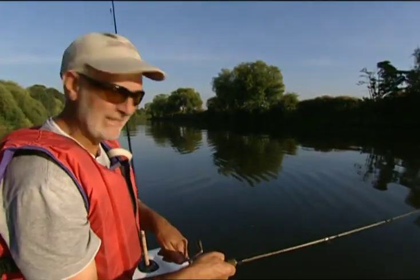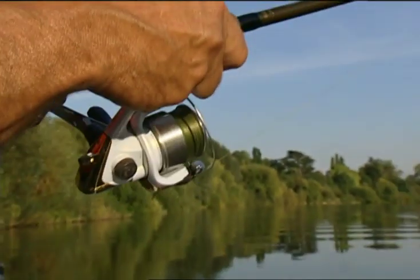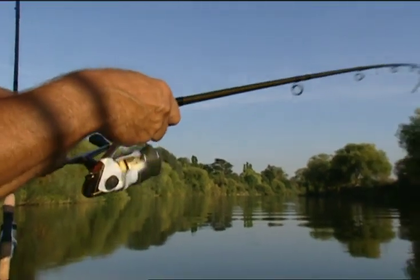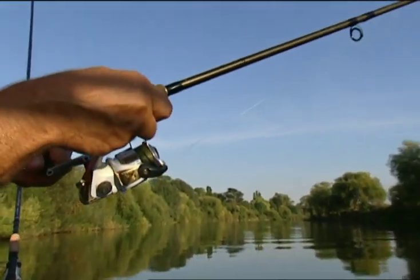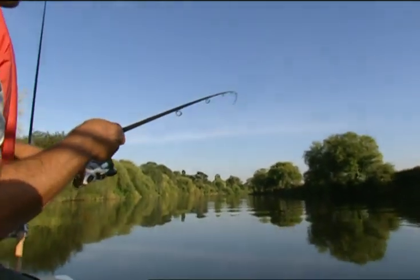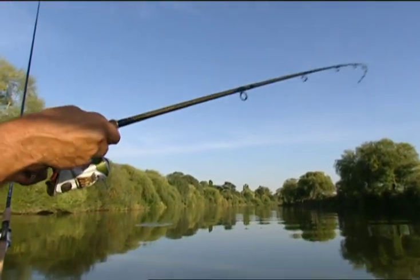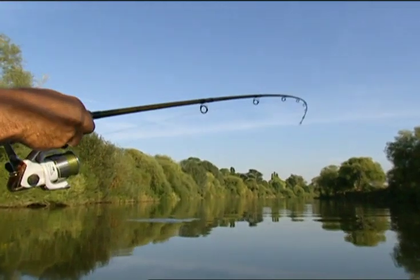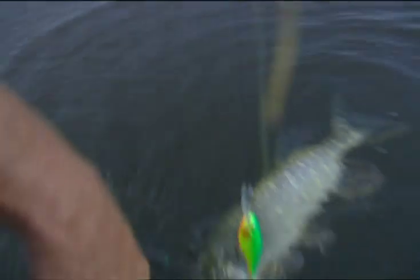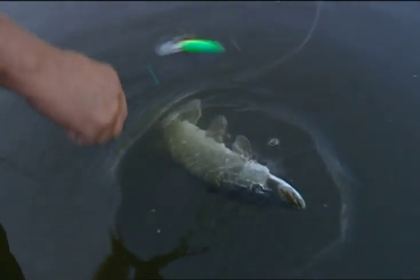Something hit that hard — I think it's a pike. I've just put on a little shad wrap, which hasn't been on all day, and about second cast with it I've had a whacking hit and something running all around the river. It's not a big fish — I think I've hooked it onto the chin and that always makes them fight harder. I'd like to unhook them in the water if I can — it's less dangerous for me and less stressful for the pike.